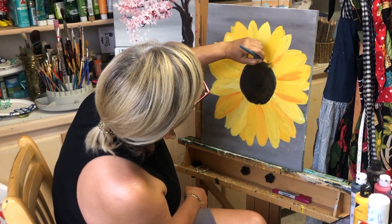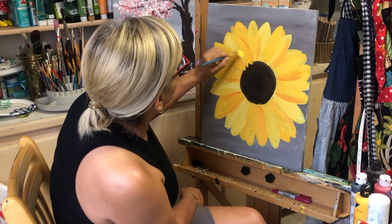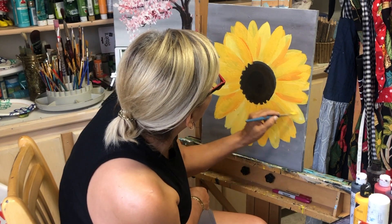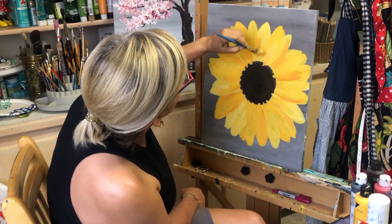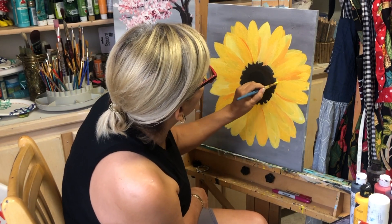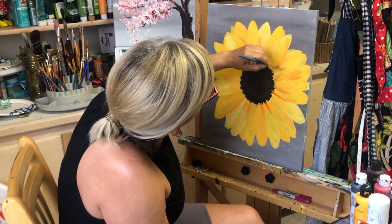Add some orange — try not to make it too even. Start adding color from the center to the end of each petal using yellow with a little orange. You can see how it starts looking more natural, with more layers to the flower. Some petals are deeper than others.